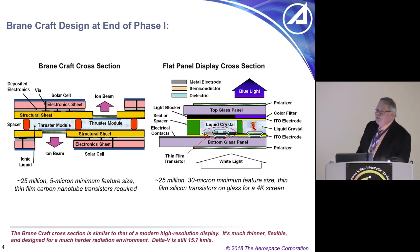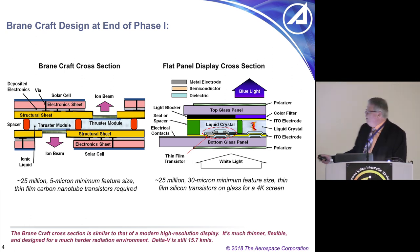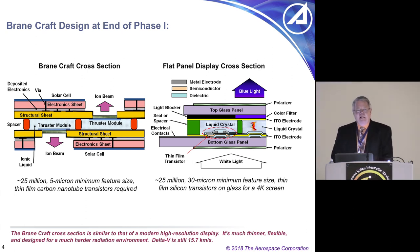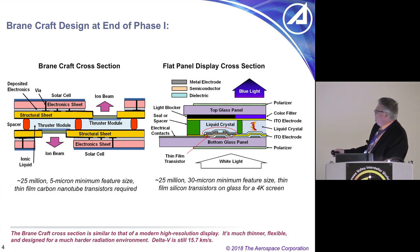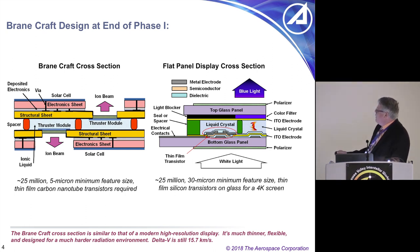I compare the BrainCraft to a flat panel display screen — another device of modern technology. A 4K television, if you cut through it, has two pieces of glass, some polarizers, liquid crystal between the glass, and electrodes and transistors. These transistors decide whether to apply a voltage between the two pieces of glass; if they do, the liquid crystal twists, changing the polarization of light going through it — off means no light, on means light, and colored filters give you blue, green, or red. It's a very similar design. The only difference is I'm not using thick glass panels — I'm using flexible Kapton sheets.